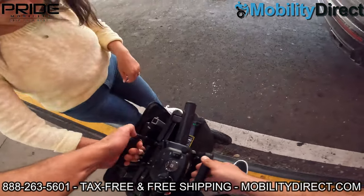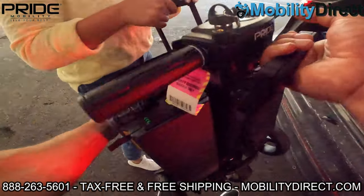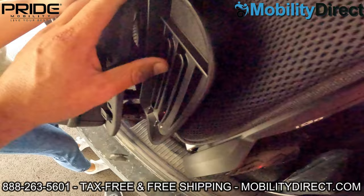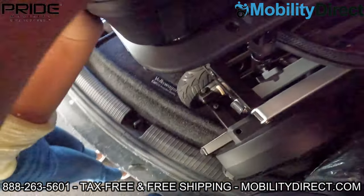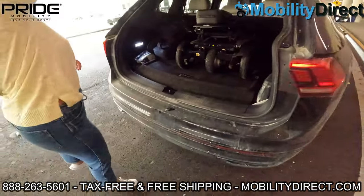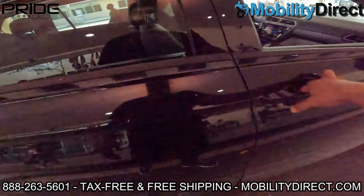So again this is the iGo by Pride Mobility and I'm Sergio with Mobility Direct. I hope you enjoyed this video. We look forward to any questions you have — please post them in the comment section below. Don't forget to subscribe if you're not already, for a chance to win a free mobility scooter once a month.